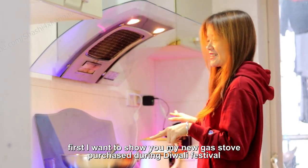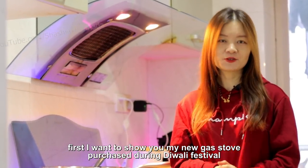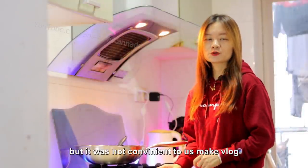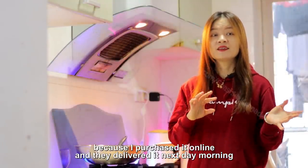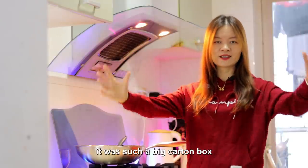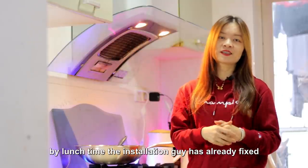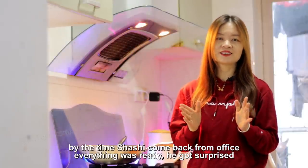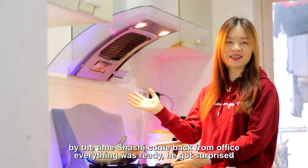I want to show you my new gas stove, which I purchased during the Diwali festival. It's not convenient for us to make vlogs because I purchased it online and they sent delivery the next day morning. It's such a big carton, and by lunchtime the installation guy came and fixed it. So by the time my husband came back from the office, everything was ready. He got a surprise!